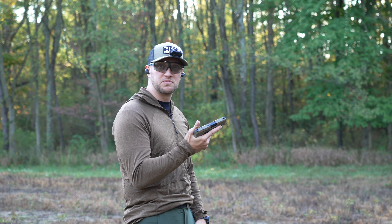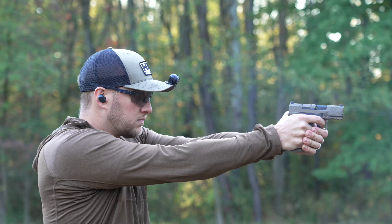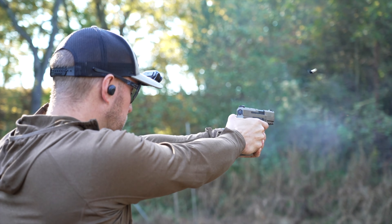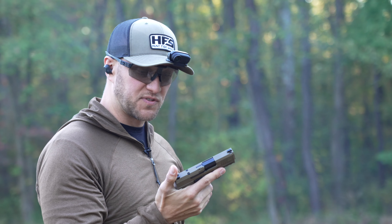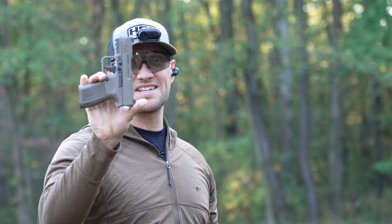Sometimes the best way to crack into a new pistol is just get out to the range and start shooting. Here are the first few rounds of the all-new Canik Mete MC9L.